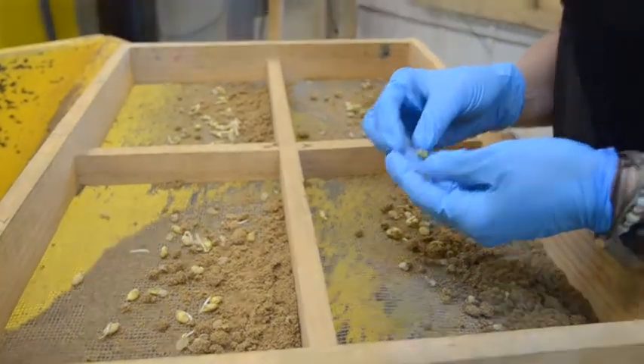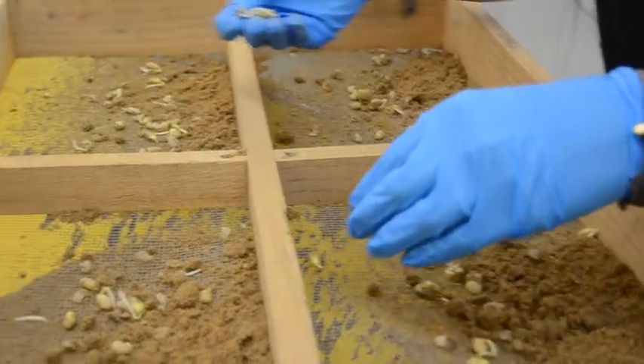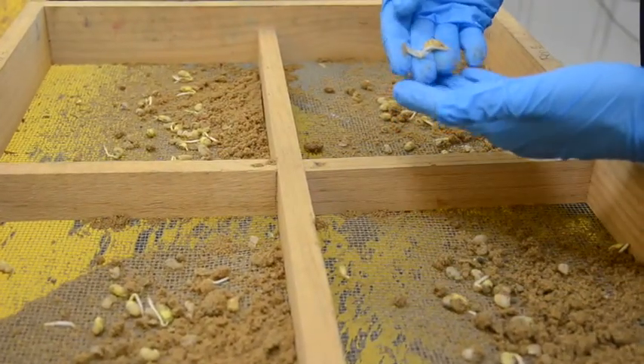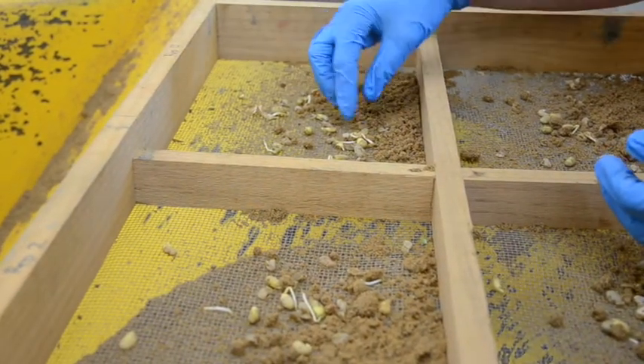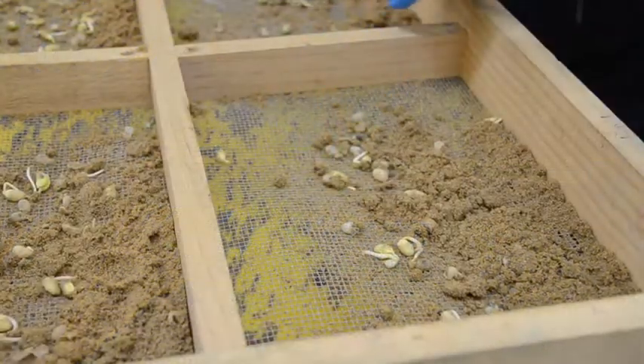Normal seedlings need to have healthy cotyledon tissue and sufficient roots to anchor into the system — into the crepe cellulose paper and sand — and a healthy hypocotyl.